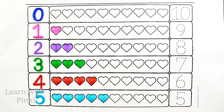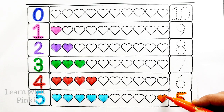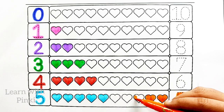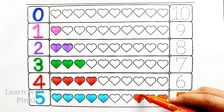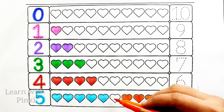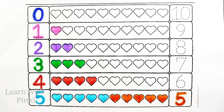Orange color. Number five. One heart, two heart, three heart, four heart, five heart.